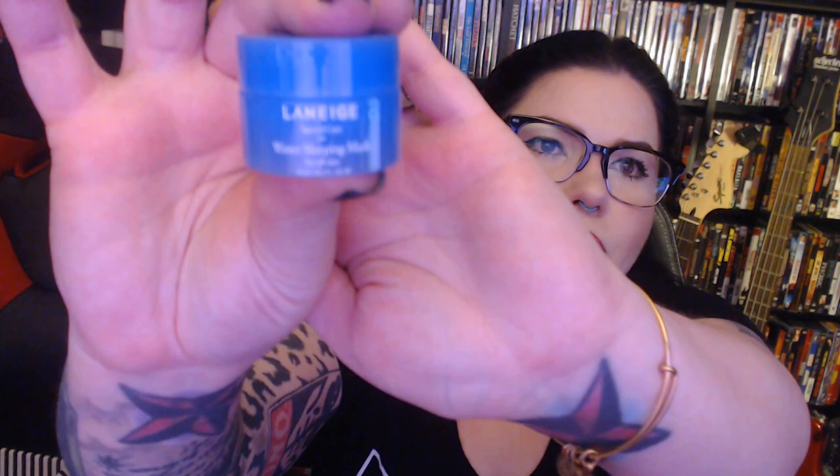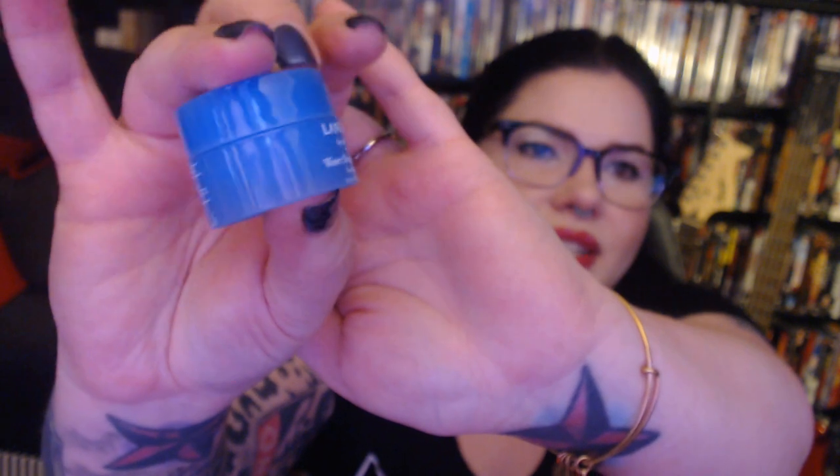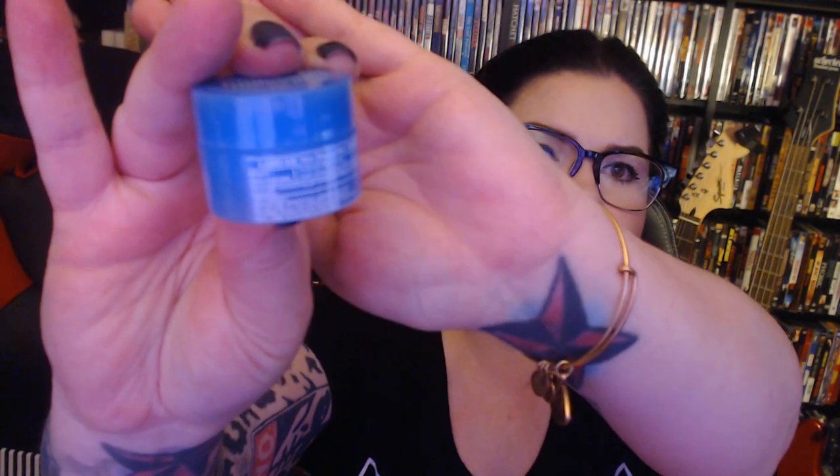Next item here is the Laneige water sleeping mask. These are a little more heavy duty than a typical moisturizer. Lots of benefits with sleeping masks — I love sleeping masks, I love sleeping packs. I feel like it might not last very long just because I kind of can't control myself around these little sample size guys. This is very awesome and I'm very excited to try this. I have a feeling I'm probably not going to be able to afford the large size of this, so maybe I should be a little more conservative with how much I use to test it out.